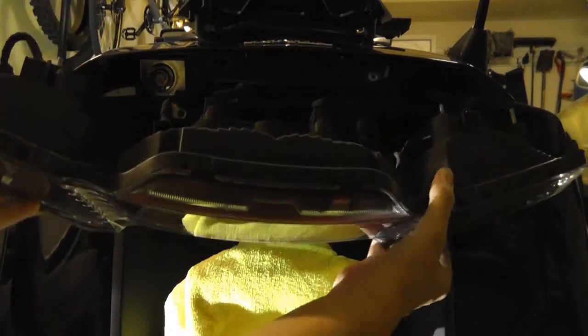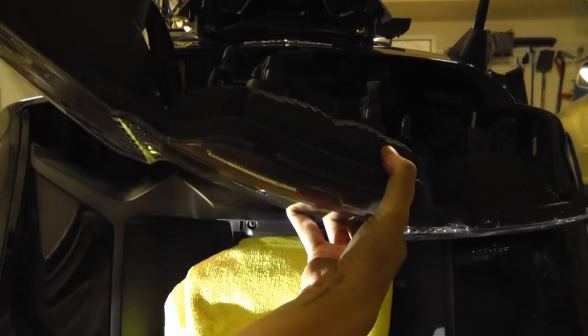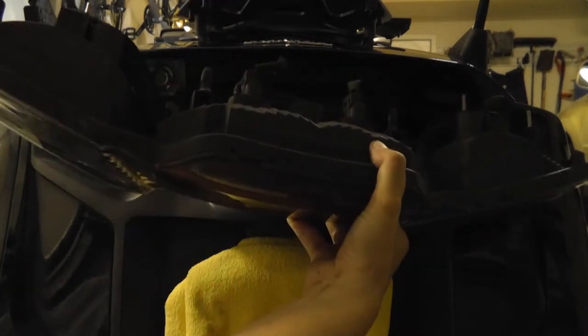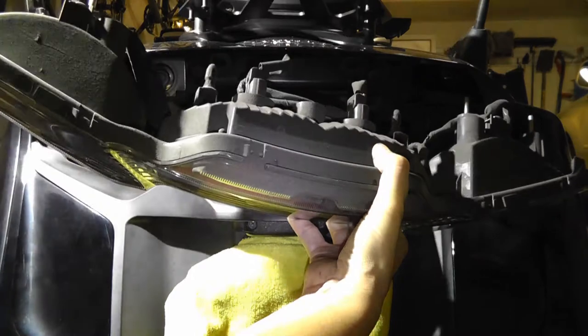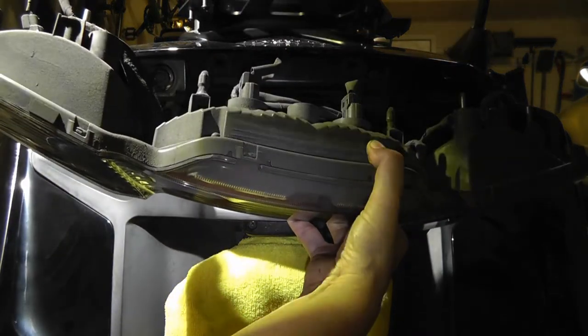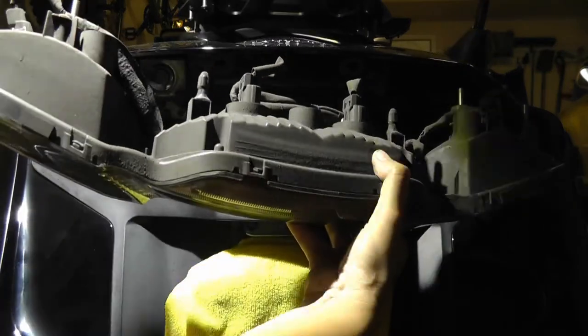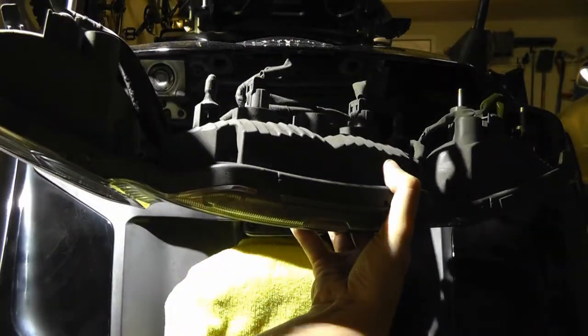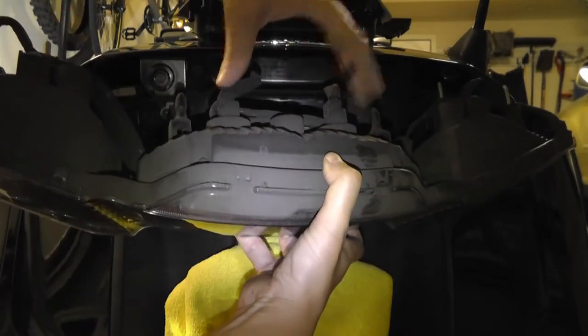This is what it looks like. Whenever I pull things out I like to clean it — might as well take this opportunity. This is what the fixture looks like, nice and dusty. And here are the brake lights.